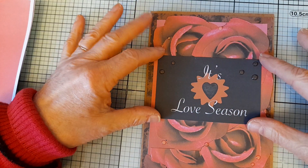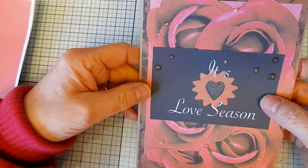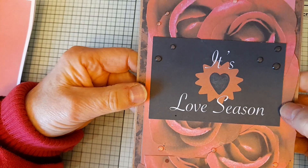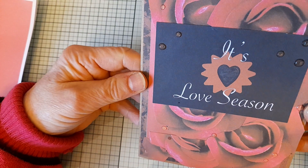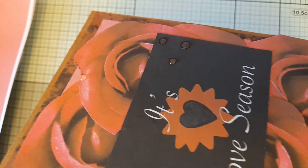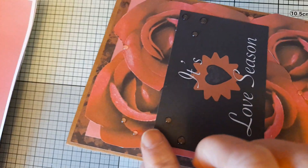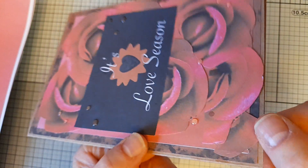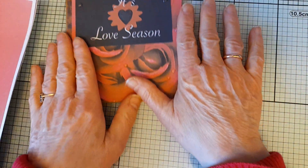I put the big sentiment in the middle which says 'It's Love Season', added some Nuvo drops — the translucent ones called Rose Water — and then I've added sparkle to some highlights of the roses and on the heart, just to give it a bit of dimension. So that was the first card.